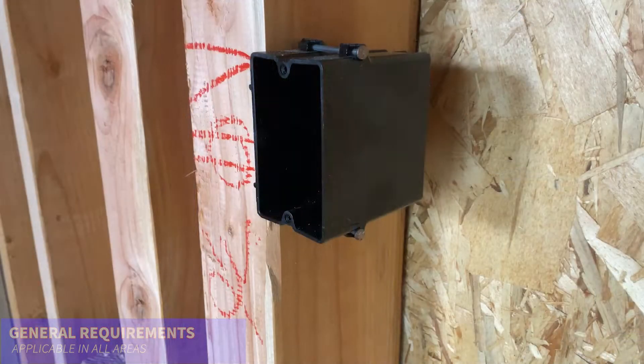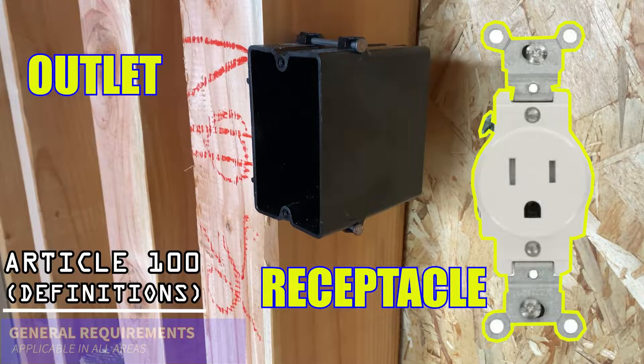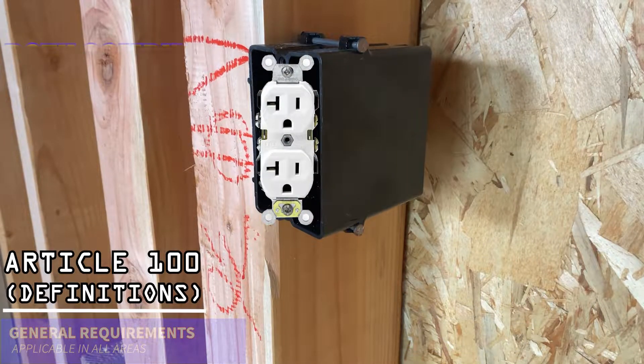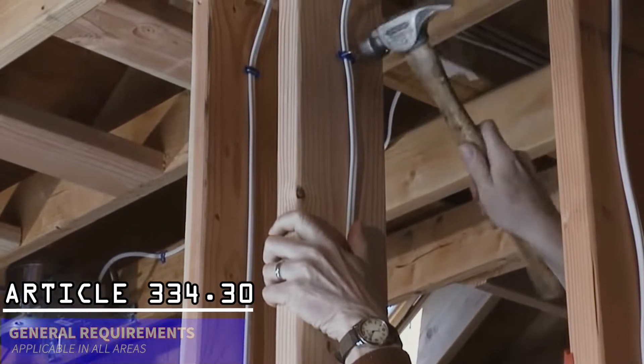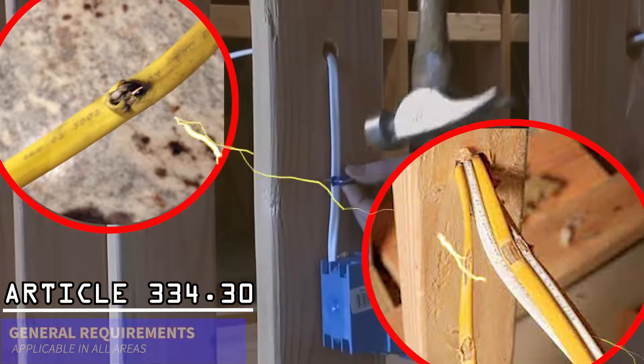The term outlet is often used interchangeably with receptacle. Please note that by code definition, they are two distinct objects. This illustration shows an example of the two. Also verify that the cables are not stapled on edge, and that the cables are secured without damage to the outer covering.